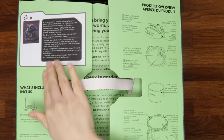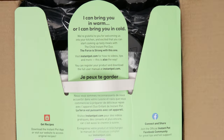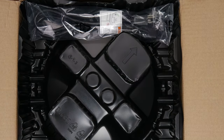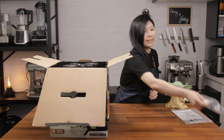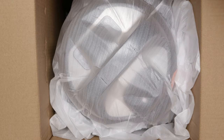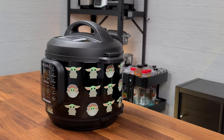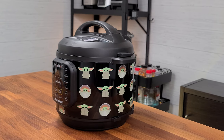Here's a quick glance at what you'll be expecting inside. So here's the manual, here's the power cleaner. This Grogu Instant Pot is a 6-quart Instant Pot Duo 60. Let's take a look at what's inside.